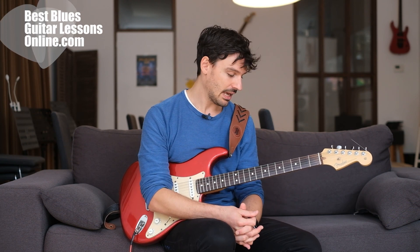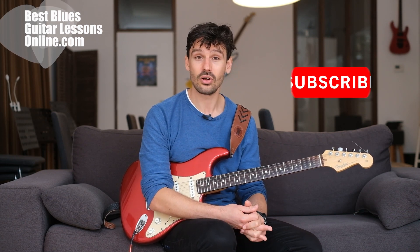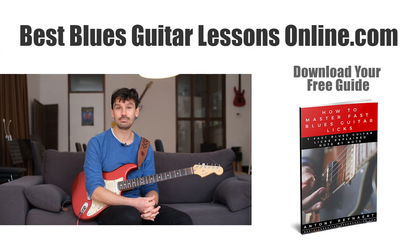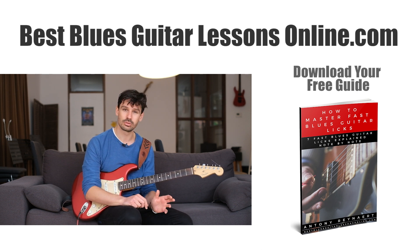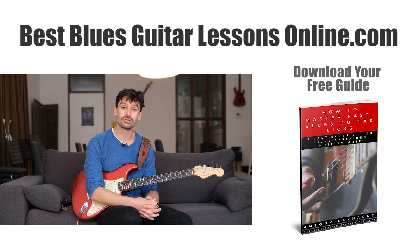Let me know in the comments how you go with this exercise and what you think of the video. Subscribe to the channel to get all the newest videos in your YouTube home feed. If you want to go deeper, on my website BestBluesGuitarLessonsOnline.com I have a free guide on how to play fast blues guitar licks — if you're into blues playing and want to get speedier licks under your fingers, I'd encourage you to check out and download that guide.